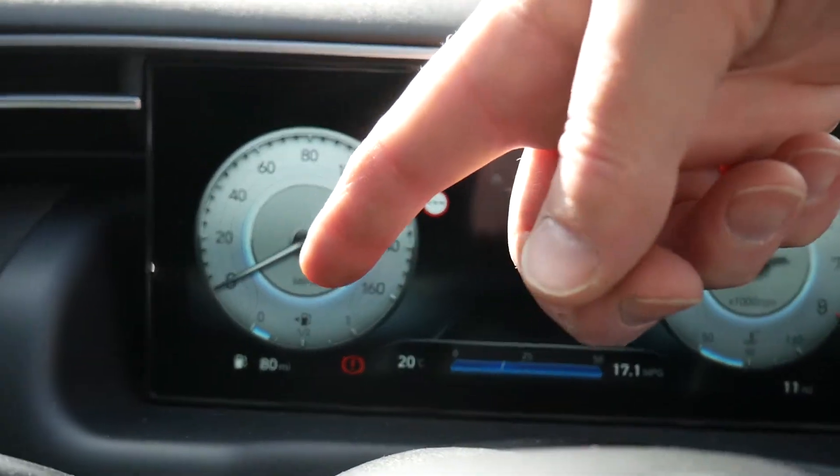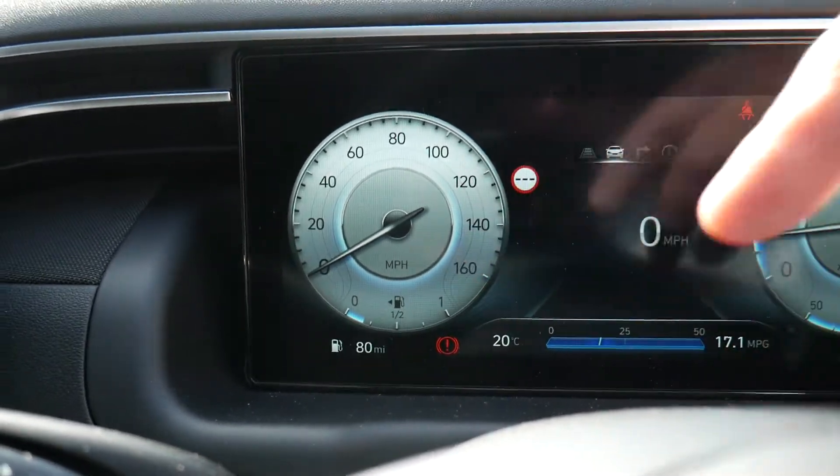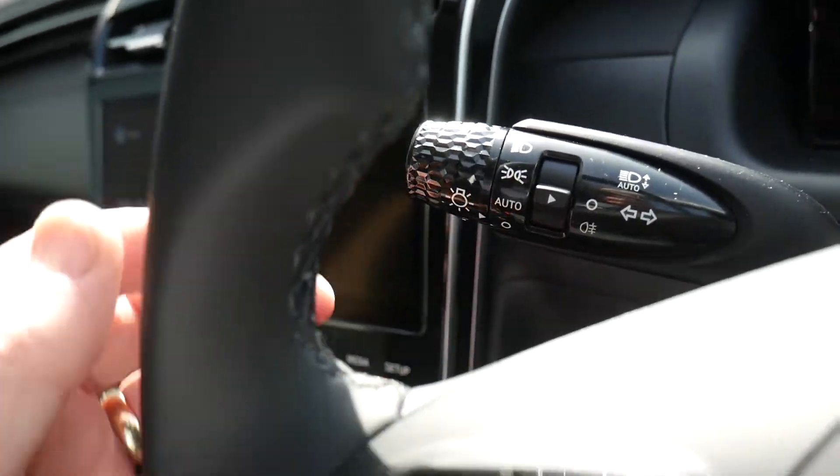You've got your average MPG displayed, the car has done 11 miles delivery mileage, there are 80 miles of fuel in the tank, and you can see your engine temperature and fuel tank gauge.